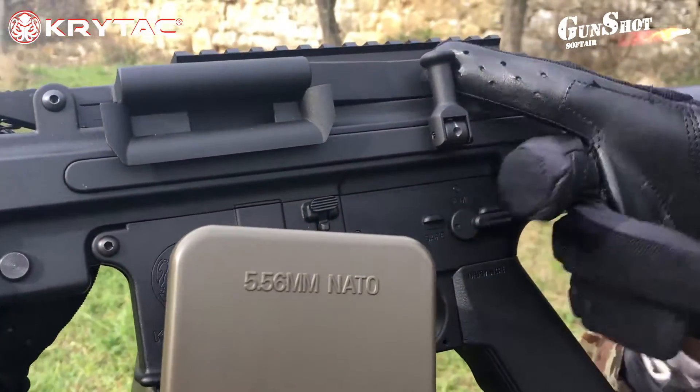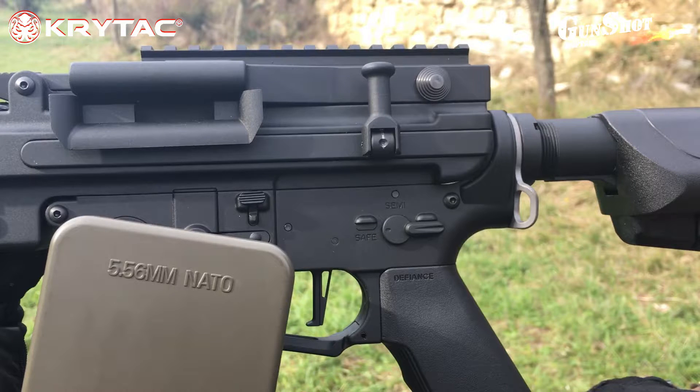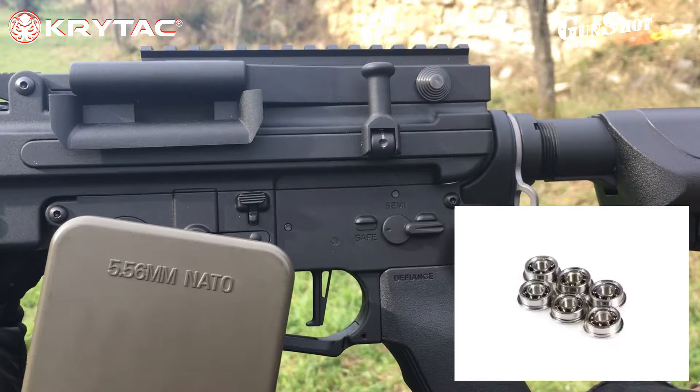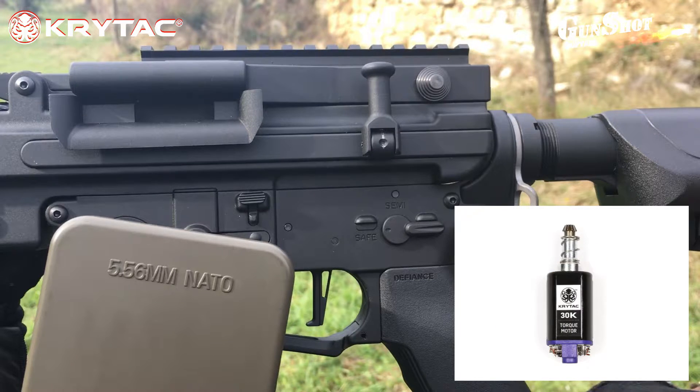Sul lato sinistro troviamo la leva di armamento abbattibile che ci consente di scoprire l'OPAC. Entriamo ora nel cuore di questa belva: al suo interno troviamo un gearbox modello Nautilus versione 2, in lega di alluminio con trattamento anti-corrosione. È studiato per contenere al suo interno il MOSFET. Altra particolarità è il cambio rapido della molla, effettuato grazie alla rimozione del guidamolla cuscinettato. Monta boccole da 8 mm cuscinettate, ingranaggi high speed 18 a 1, motore al neodimio high torque ad albero lungo da 30.000 giri, e grilletto a corsa breve per una migliore risposta.